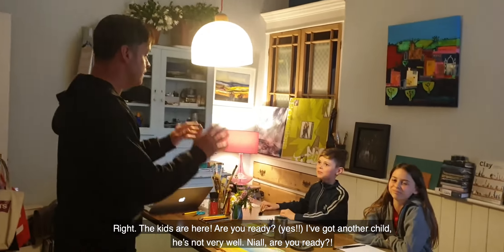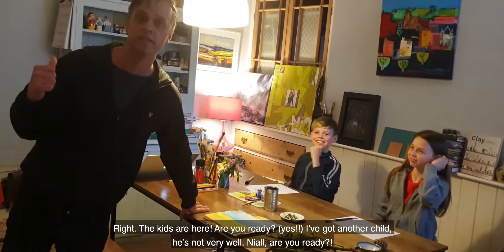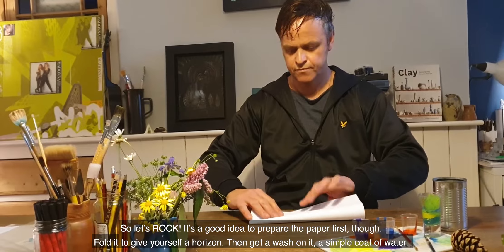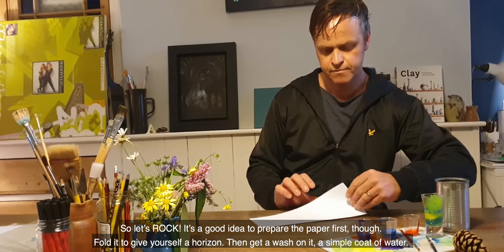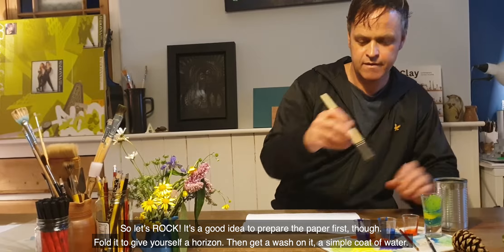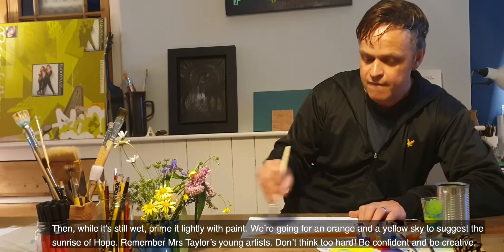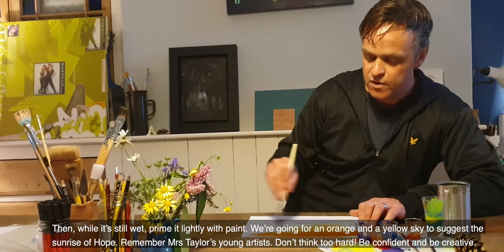Right, the kids are here. Are you ready? I've got another child — he's not very well. Nyle, are you ready? So let's rock. It's a good idea to prepare the paper first. Fold it to give yourself a horizon and then get a wash on it, a simple coat of water. Then, while it's still wet, prime it lightly with paint.